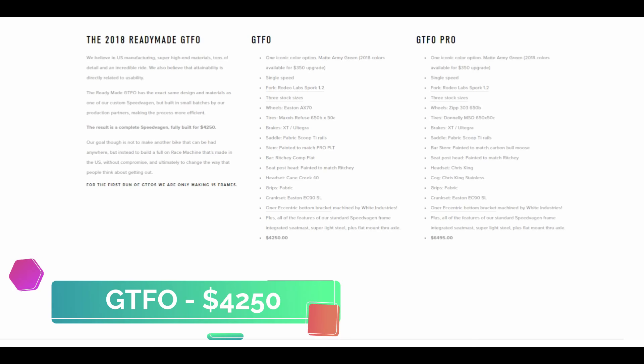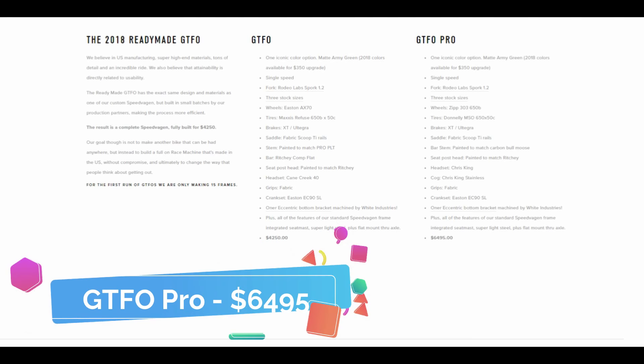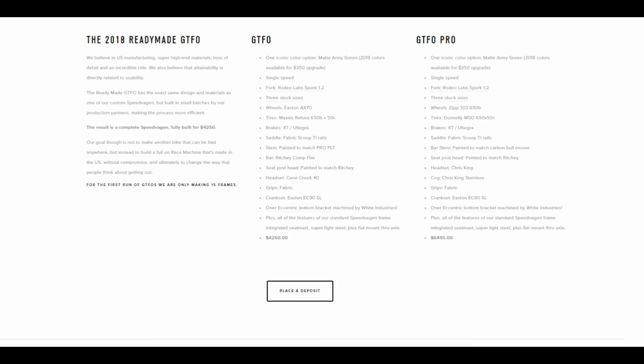Currently, the GTFO bike is available for $4,250 and the Pro GTFO is available for $6,495. These bikes are not cheap but this is the price you pay for the kind of weight savings and the excellent components.